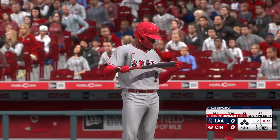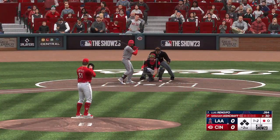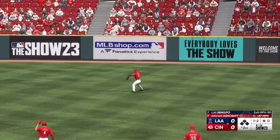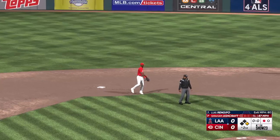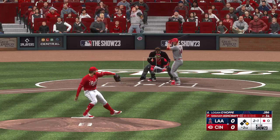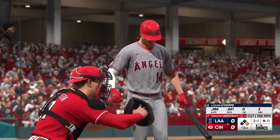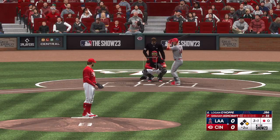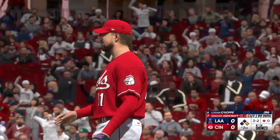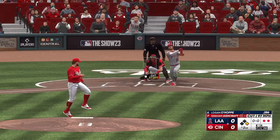Luis Rengifo up now. He hits a ground ball right side — it gets by him. Man at first with one gone. Now the catcher comes up — Logan O'Hoppe. He deals — jack, swing, no appeal, and now the count is three and one. Here comes a pitch, and now it's filled up. Swing and a miss — struck him out.